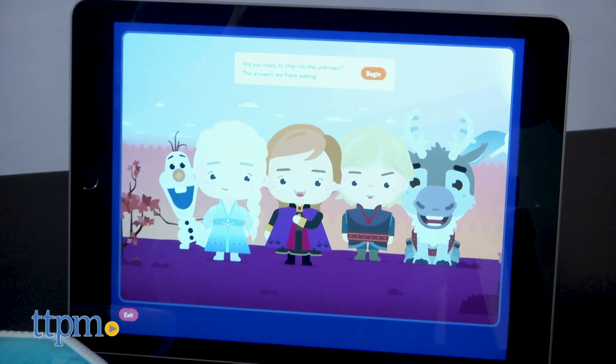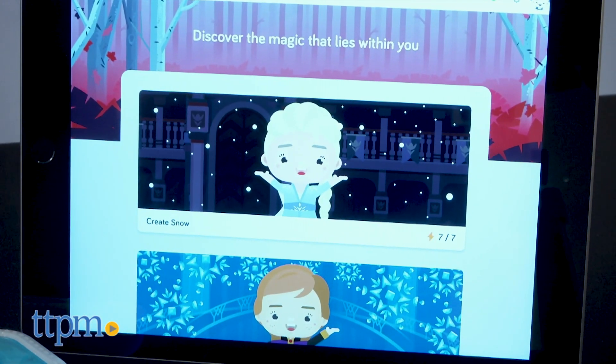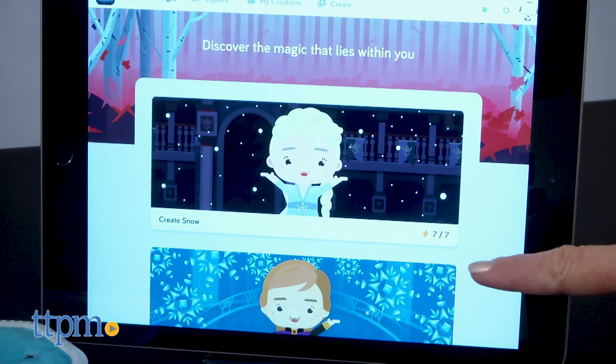Once assembled, download the free app and connect it to the sensor using Bluetooth. The app is compatible with tablets and computers, but not smartphones.